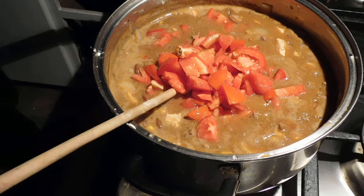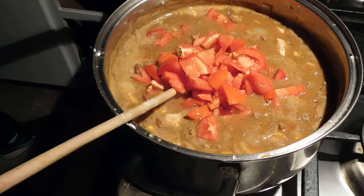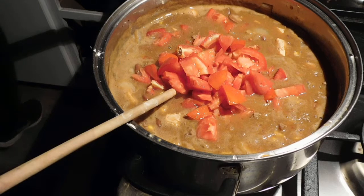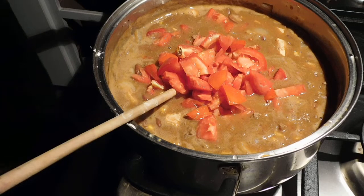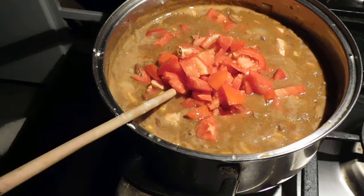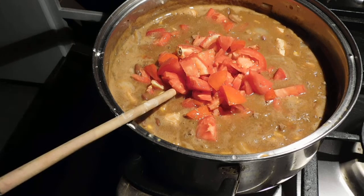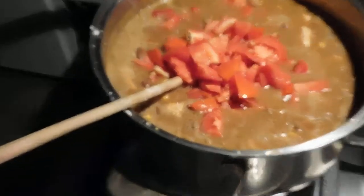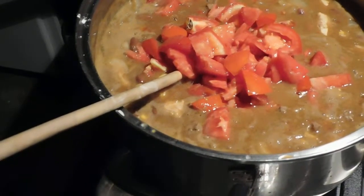I'm going to zoom in on this. Look at this. It happens that fast. I'm going to zoom in on this. Beautiful.